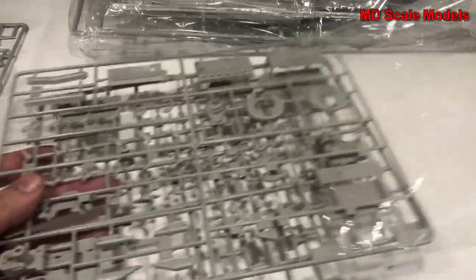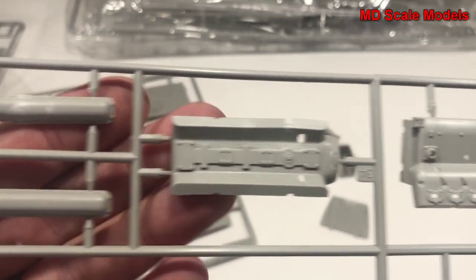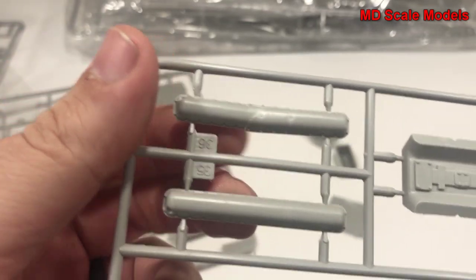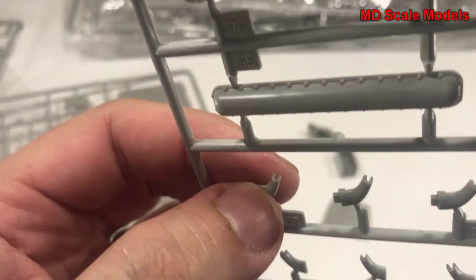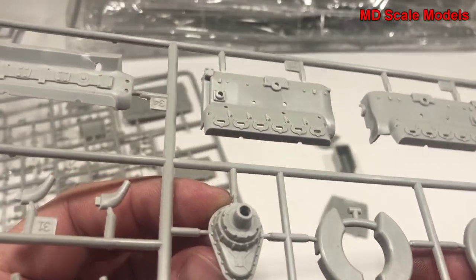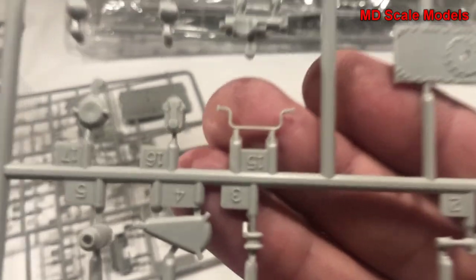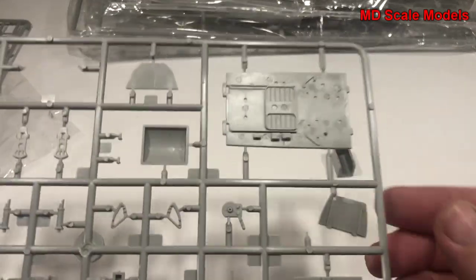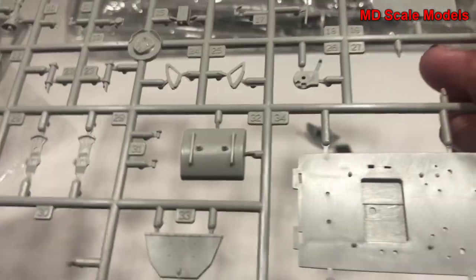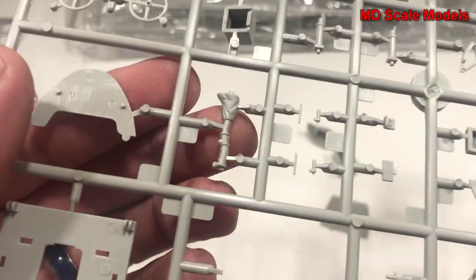Here we have some loose pieces - our engine block, which is massive. There's the top of the engine block, camshaft covers, valve covers, and exhaust pipes, which are molded to be open, which is great. Here's the gear area where the prop will sit, probably part of our firewall, and lots of extra engine parts - all very nicely molded with a great level of detail. There's part of the cockpit and additional wheels for the cockpit.